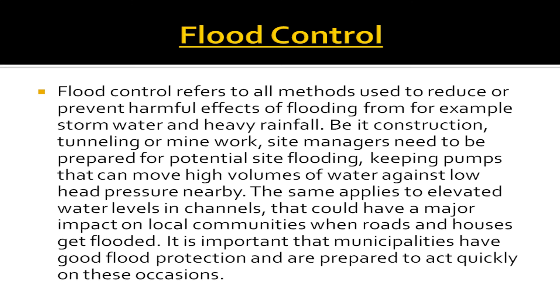Flood control refers to all methods used to reduce or prevent harmful effects of flooding from, for example, stormwater and heavy rainfall. Be it construction, tunneling, or mine work, site managers need to be prepared for potential site flooding, keeping pumps that can move high volumes of water against low head pressure nearby. The same applies to elevated water levels in channels that could have a major impact on local communities. When roads and houses get flooded, it is important that municipalities have good flood protection and are prepared to act quickly.